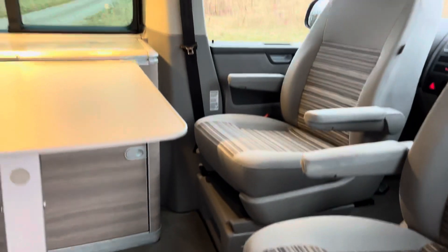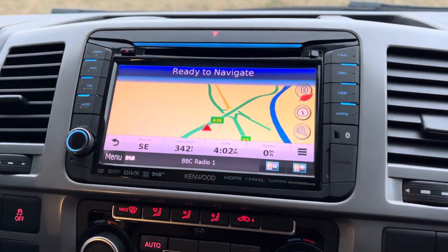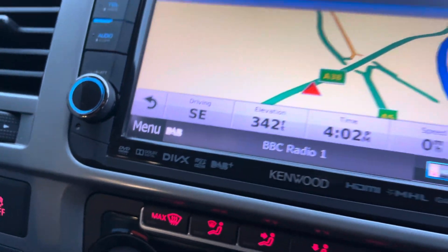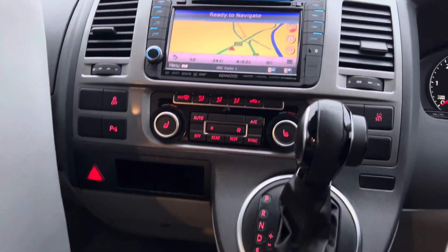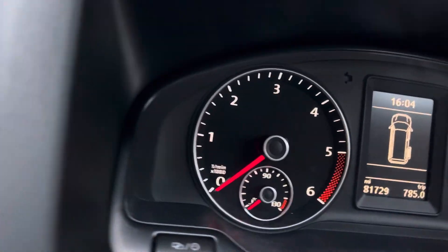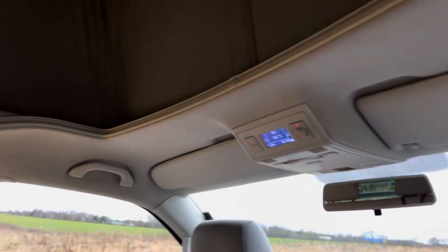This has been very well cared for — it's a cherished car. We've done the cam belt and it's been fully serviced. It has a comprehensive full service history prior to when we had it. They've also spent quite a lot of money upgrading to this Kenwood stereo, which does DVD and everything else built in, and you can plug your phone into it. The mileage is 81,000 on this one.